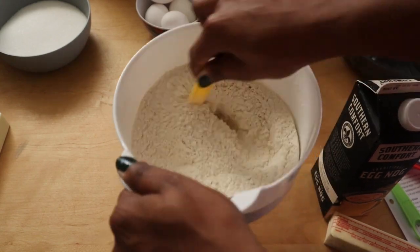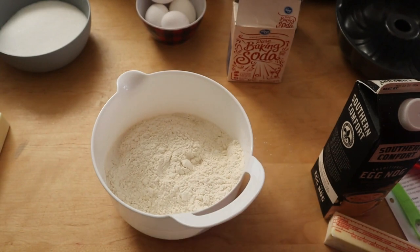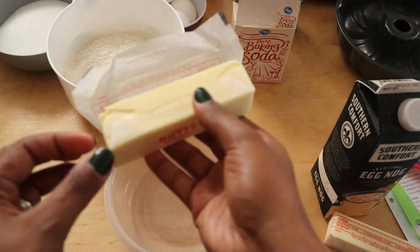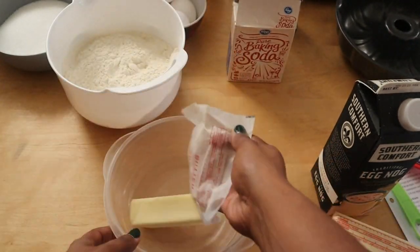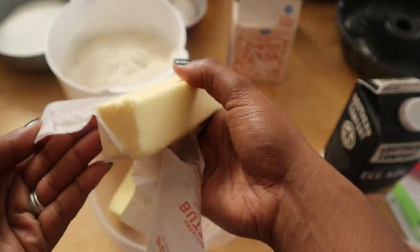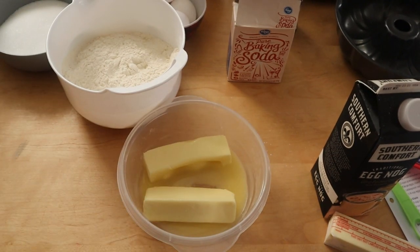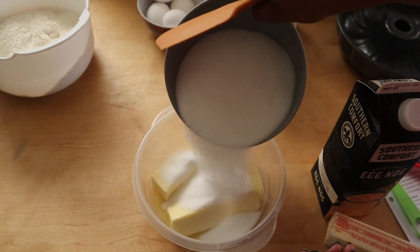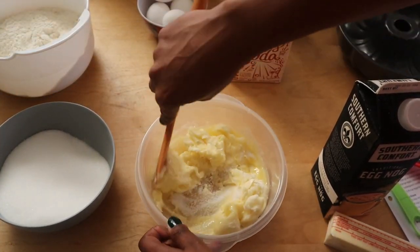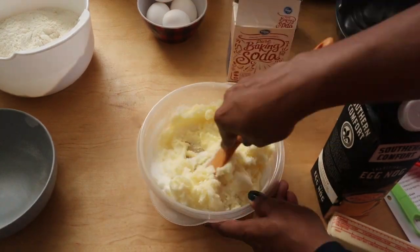In a separate bowl I'm going to cream together the butter and the sugar until it is light and fluffy, about three minutes. The butter should be at room temperature, so leave it out for about 30 minutes to an hour. You can also put it in the microwave for about 15 seconds. I'm creaming that one cup of unsalted butter — which equals two sticks — then adding in the two cups of granulated sugar piece by piece.